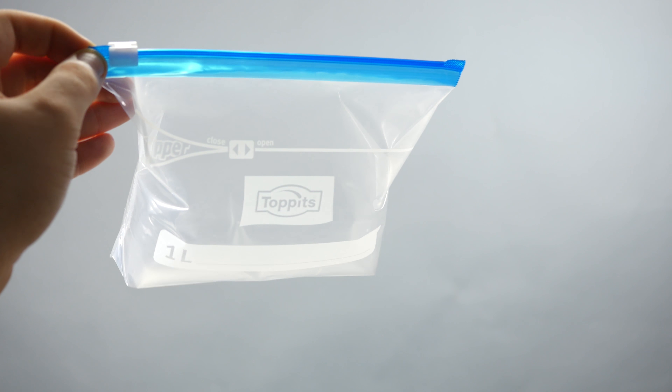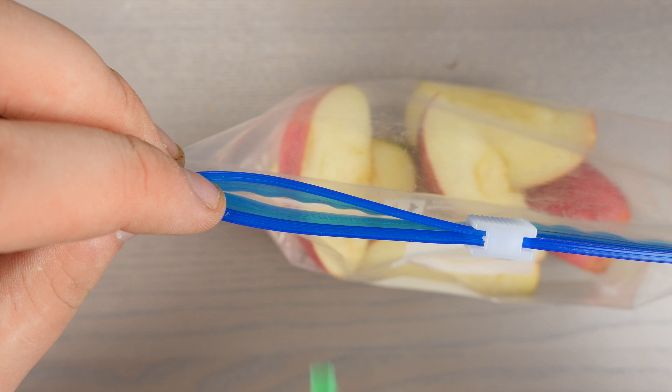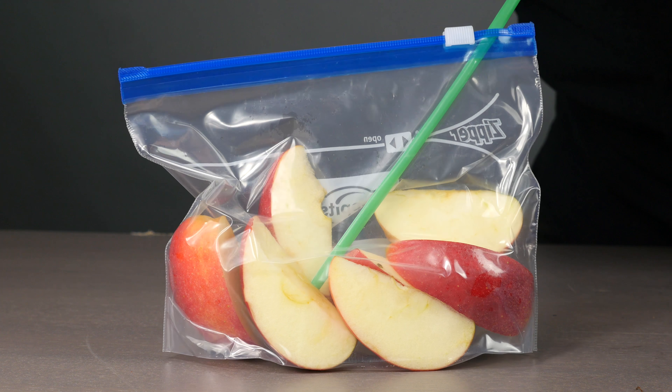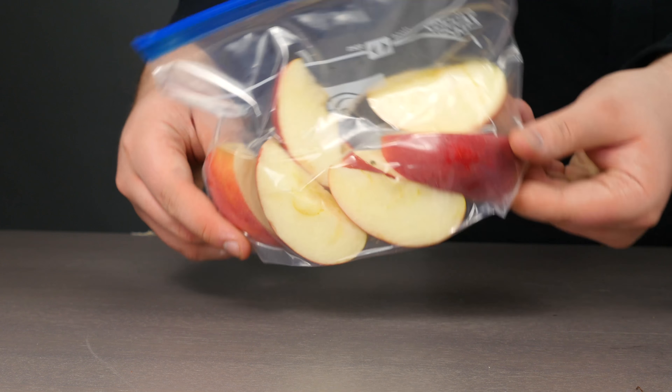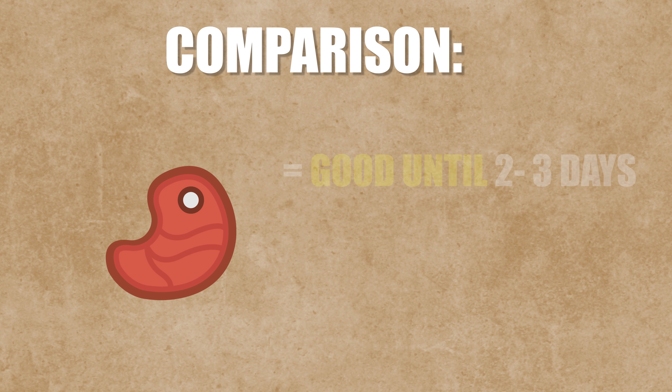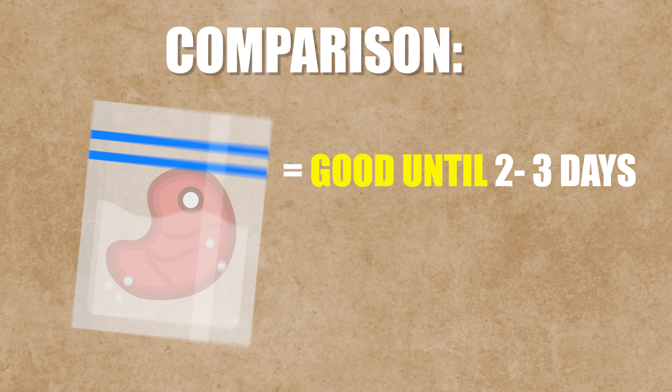Here we are in the top three. Ketchup bottles always mean pounding and shaking until you're blue in the face. You can avoid all this though, if you put a straw in and out of the bottle opening a few times. Now the ketchup should come out without a problem. I wish I would have known earlier.